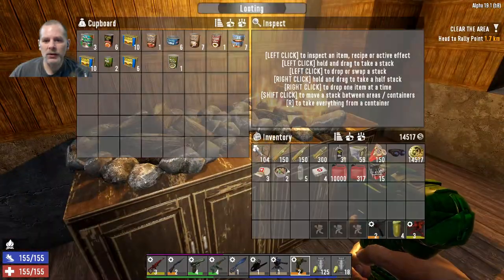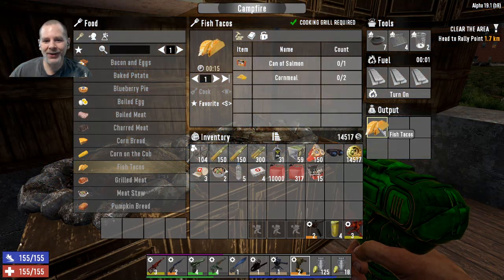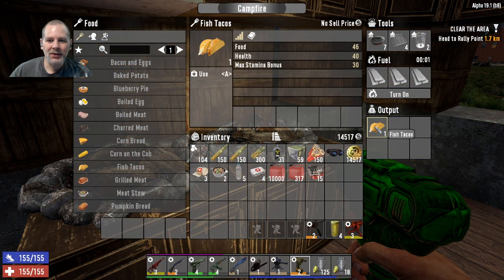Are our fish tacos finished? Our fish tacos are finished! We've got one second of fuel left. So we've got fish tacos now - awesome! 46 food.